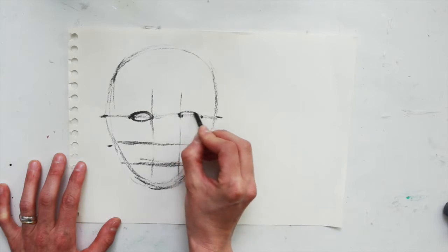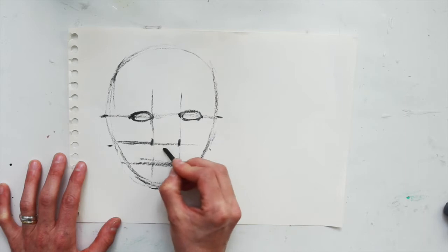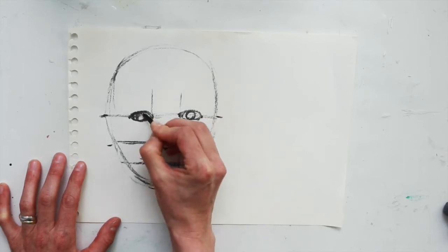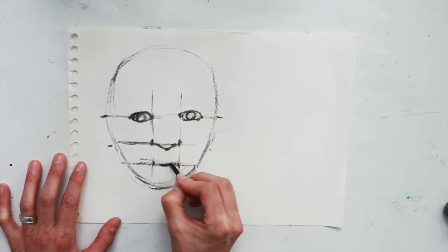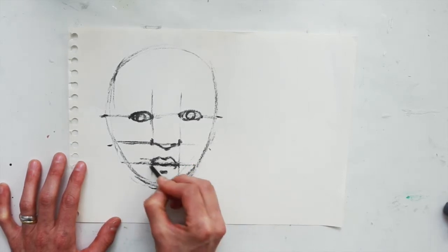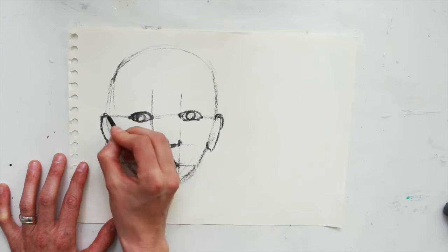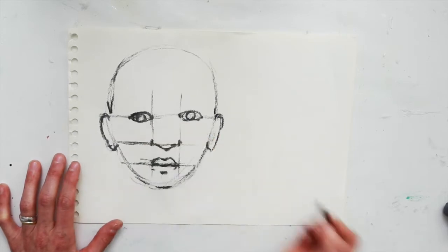Draw two simple egg shapes to position the eyes and place in the nose, two pupils or irises, and roughly place in the lips with a zigzag in the middle, a little zigzag at the top and a semi-oval for the bottom. Then you can loosely place in the ears and softly redefine some of the outside of the face.